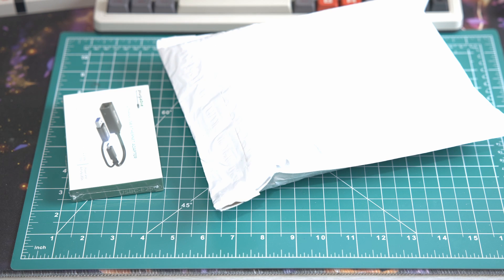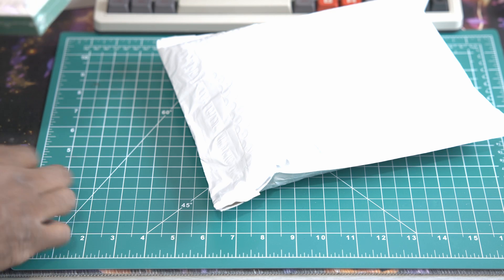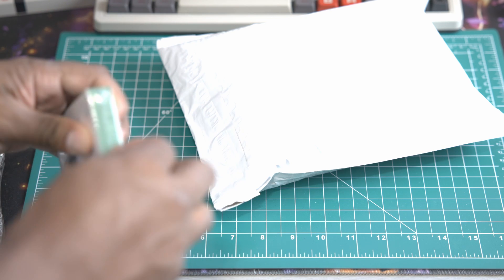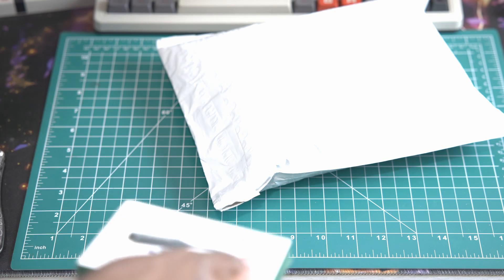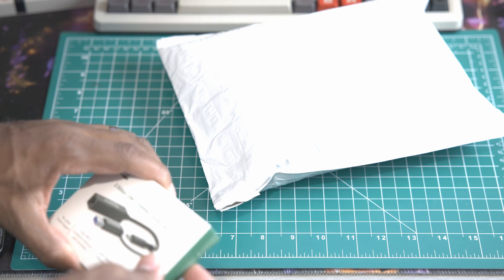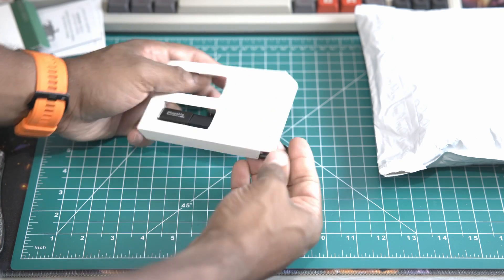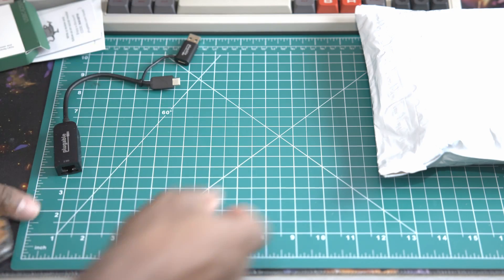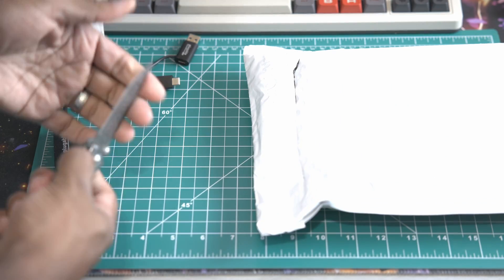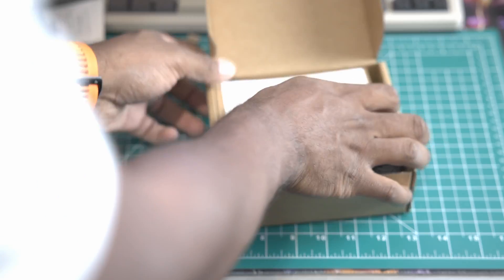This should be pretty straightforward. This is just a regular USB-C connection. I'm going to go from there into the laptop and then you have 2.5 gig ethernet on one end, and on our NAS we added a 2.5 gig ethernet card a while back. Not really an unboxing needed. We're going to take this and put it in the MacBook and then we're going to take this MoCA adapter.